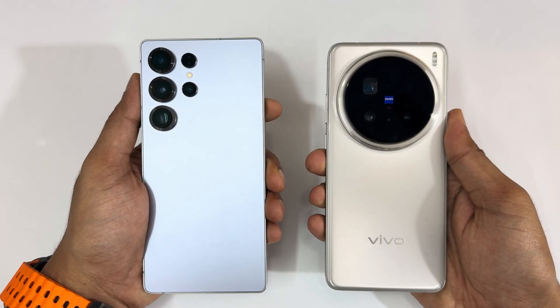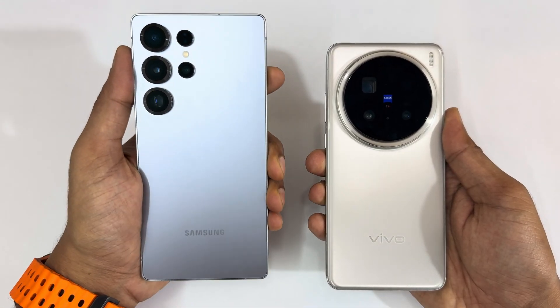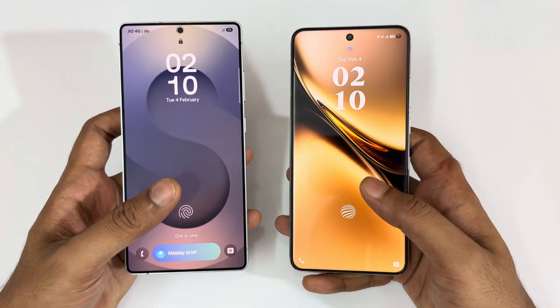Hello guys, welcome to the YouTube channel Phone Mania. In today's video we are going to compare the displays of the Galaxy S25 Ultra in titanium silver blue versus the Vivo X200 Pro in the titanium gray color.